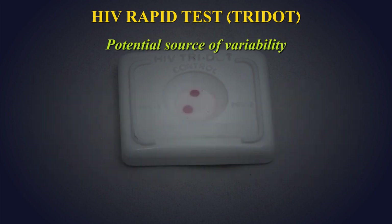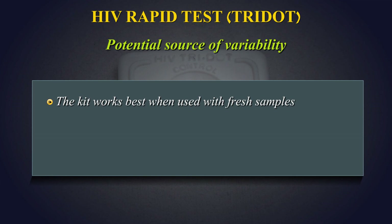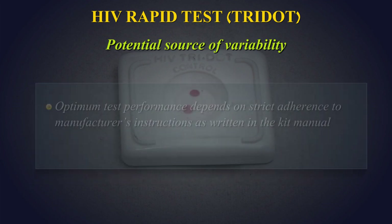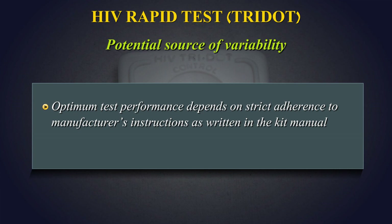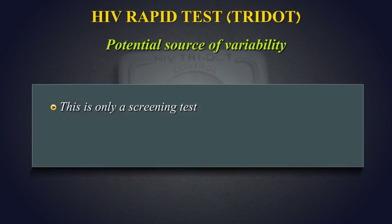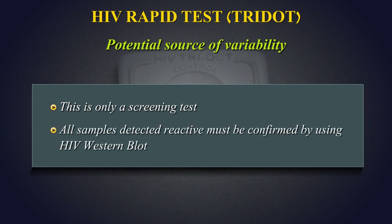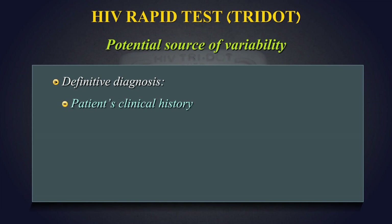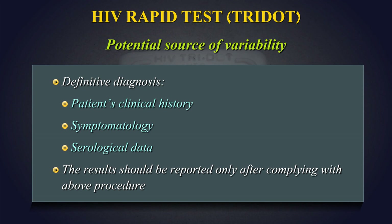Potential Sources of Variability: The kit works best when used with fresh samples. Samples which have been frozen and thawed several times contain particulates which can block the membrane, resulting in improper flow of reagents which may make interpretation of results difficult. Optimum test performance depends on strict adherence to the manufacturer's instructions as written in the kit manual. Any deviation from the test procedure may lead to erratic results. This is only a screening test. All samples detected reactive must be confirmed by HIV Western blot. Therefore, for a definitive diagnosis, the patient's clinical history, symptomatology, as well as serological data should be considered. The results should be reported only after complying with the above procedure.